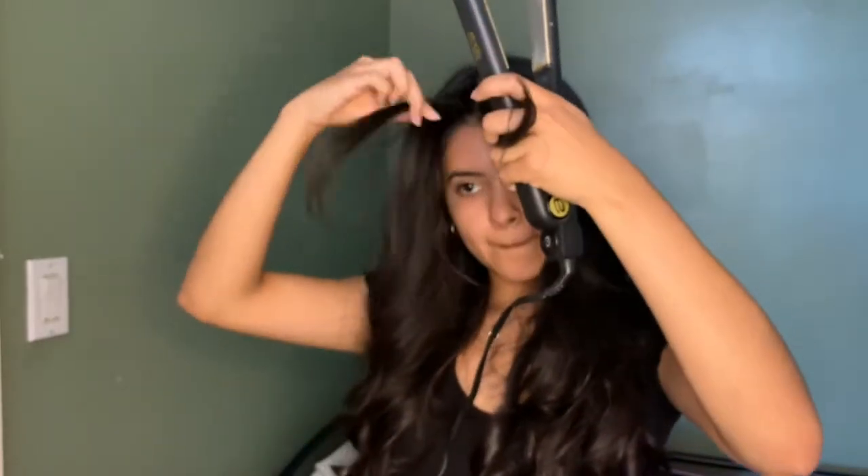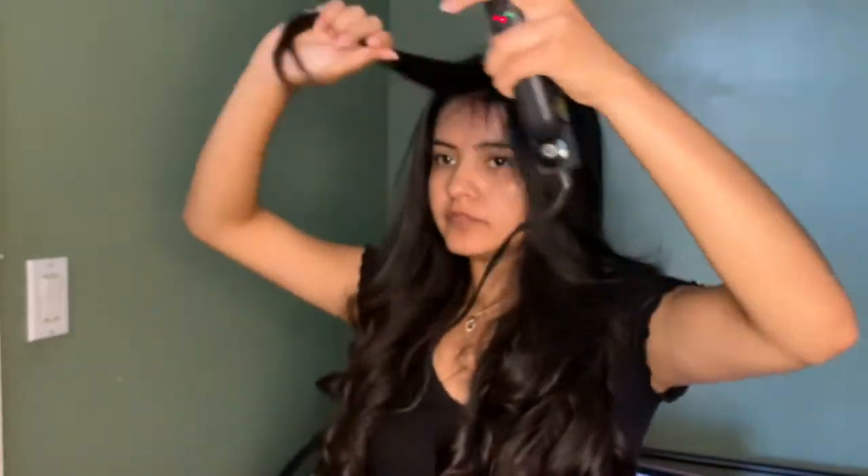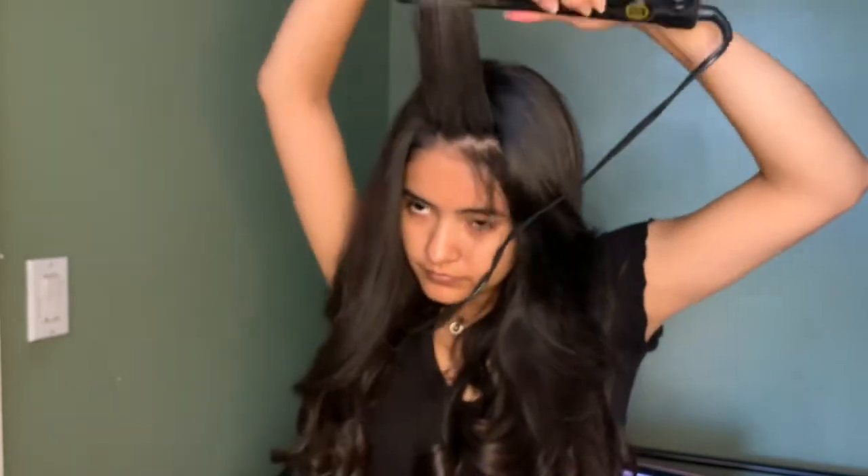My flat iron looks so old, but I've had it since freshman year of high school and it still works.